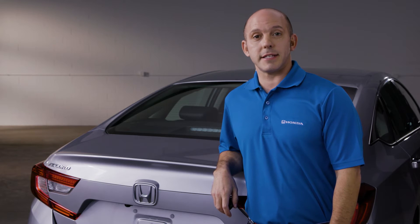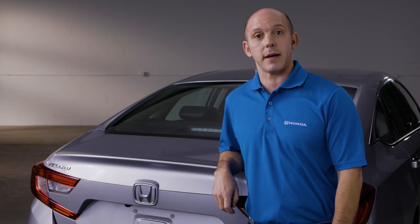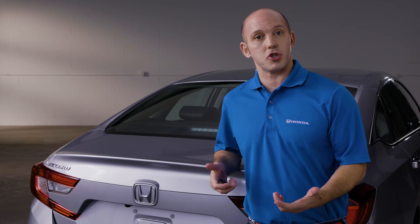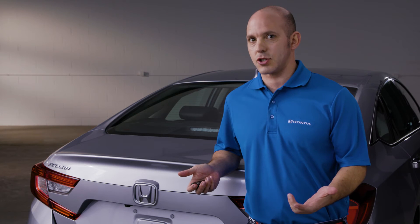I'm Honda Pro Jason and this is a tip and trick on how to access the trunk in the new Honda Accord if your battery goes dead. So if your battery goes dead in the vehicle and you need to access the trunk to get your jumper cables or jumper box, how do you do it since most of the access is electronic?